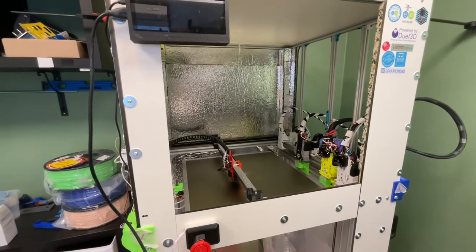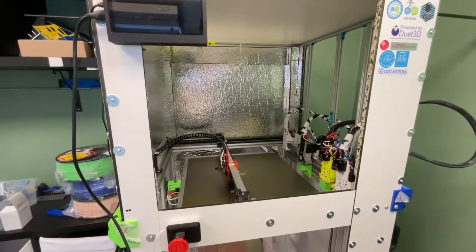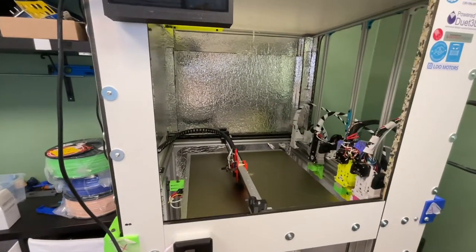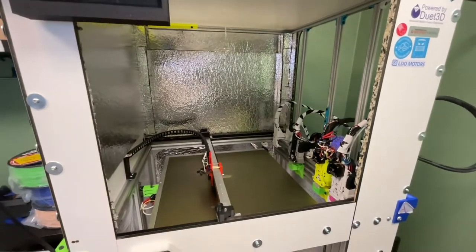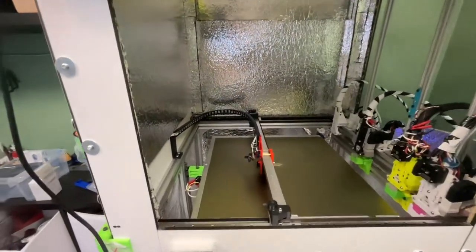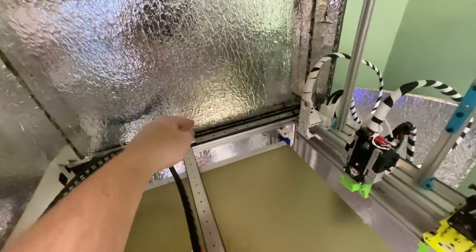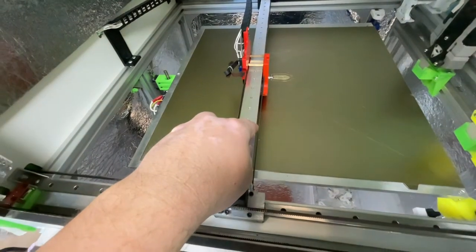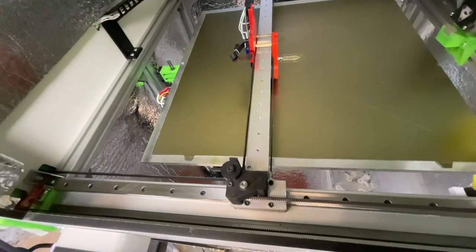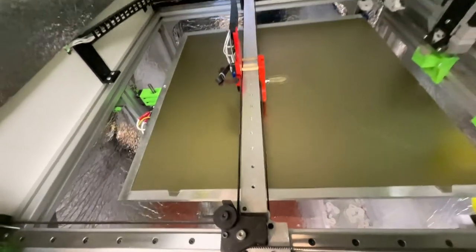I wanted to show off this printer before I change it again. This is how it looks now. It is still built on 3030 aluminium extrusions and 3060 aluminium extrusions. The Y bar is aluminium and in one piece — I had it custom made.